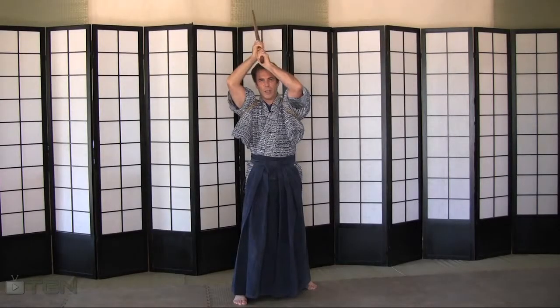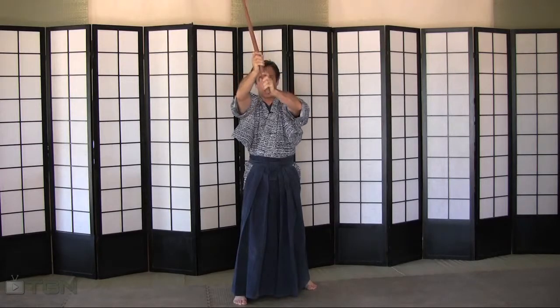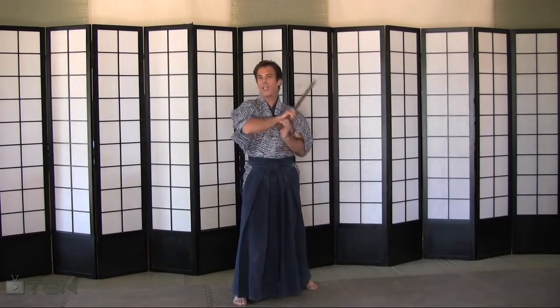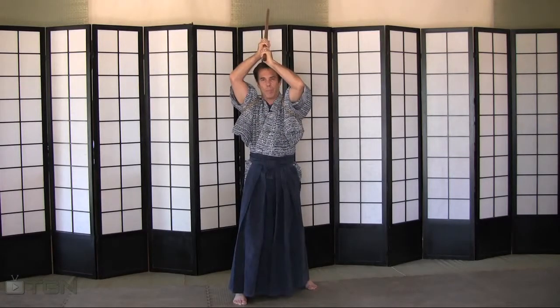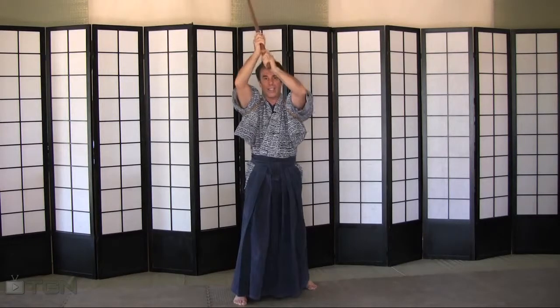Hidari Kesagiri — cutting from about one o'clock to seven o'clock following the monk's robe. I want you to cut from the top right down to the bottom left. After you've executed the cut and want to set up for the next one, just bring the sword around, keeping it close to your shoulders, head and ear up, and lift it above your head. Make sure your left hand is above your hairline and the sword is about one fist distance above your head, then execute another Hidari Kesagiri.